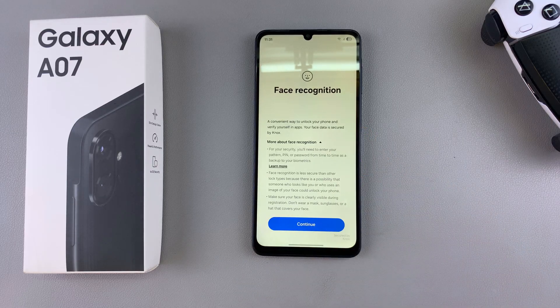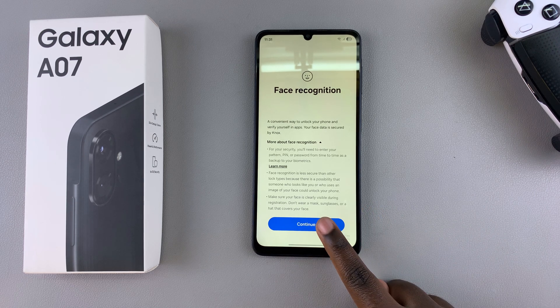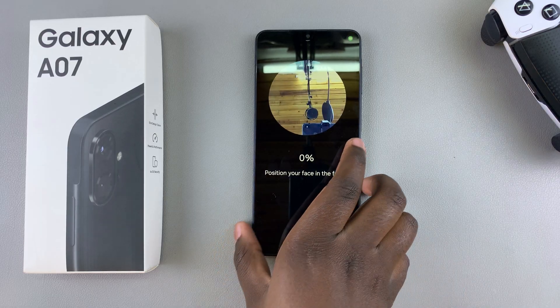When you go and select Face Recognition, it will prompt you to set up one of three security options. From here you'll then be prompted to tap on Continue so that you can start registering your face.